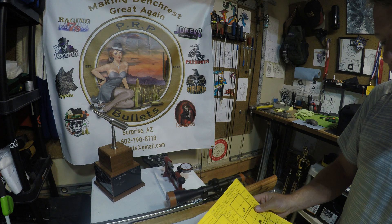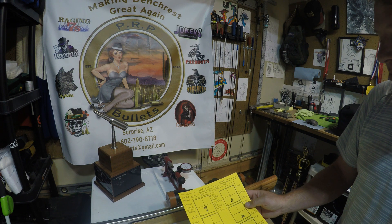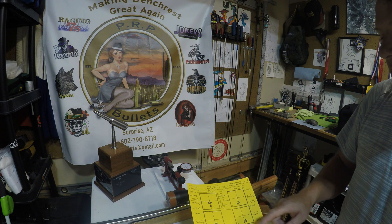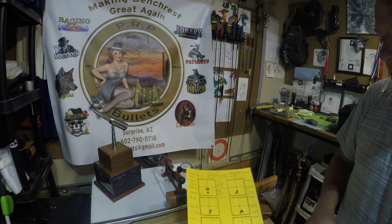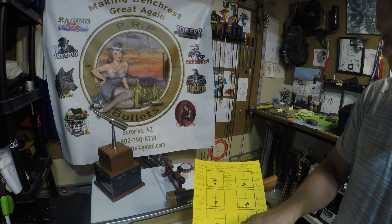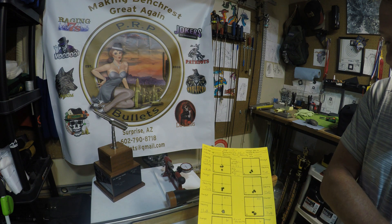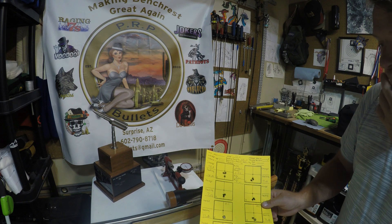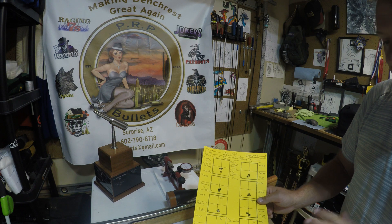I seated one thousandths off the lands, shot a three-shot group — it was big. Four thousandths off the lands, big three-shot group. Seven thousandths, it starts tightening up. Ten thousandths starts tightening up. And then eleven thousandths gives a nice little circular group. So I went ahead and kept the eleven thousandths off the lands load for the testing.